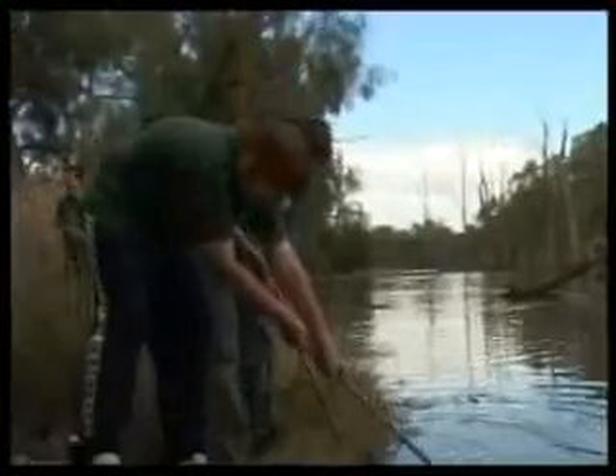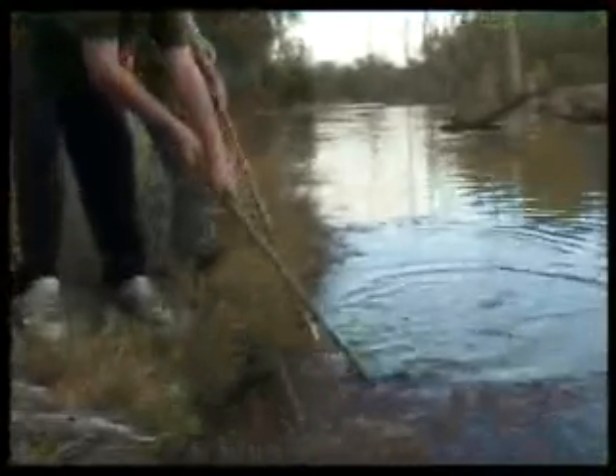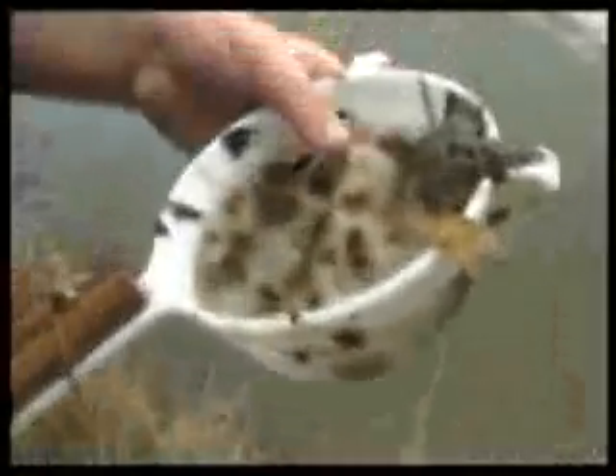Another way students help look after the river water is by monitoring the quality of the water. One way of doing this is to collect bugs from the water, note down what sort of bugs they are and how many are in a sample. The number and type of bugs gives an idea of how clean the river water is.